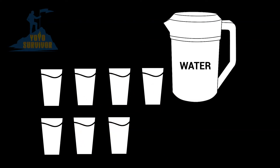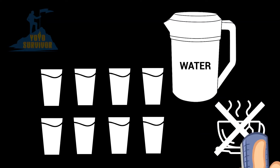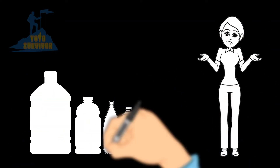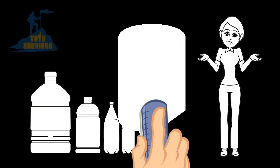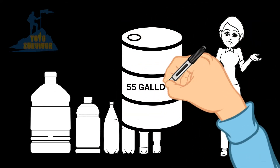Remember, this doesn't include the water that you will need for cooking and to make hot drinks like tea and coffee. Unless you're really prepared for a survival situation and water shortage and have a large supply of bottled water or 55 gallon water drums, you will very quickly find yourself running low.